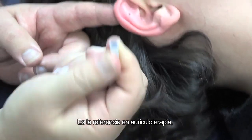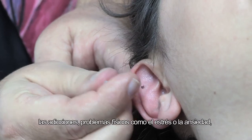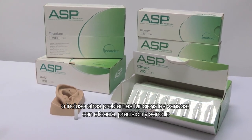A standard setter in auricular therapy, it can be used to treat any type of chronic or sharp pain, addictions, mental disorders such as stress or anxiety, and various functional disorders efficiently, precisely and simply.